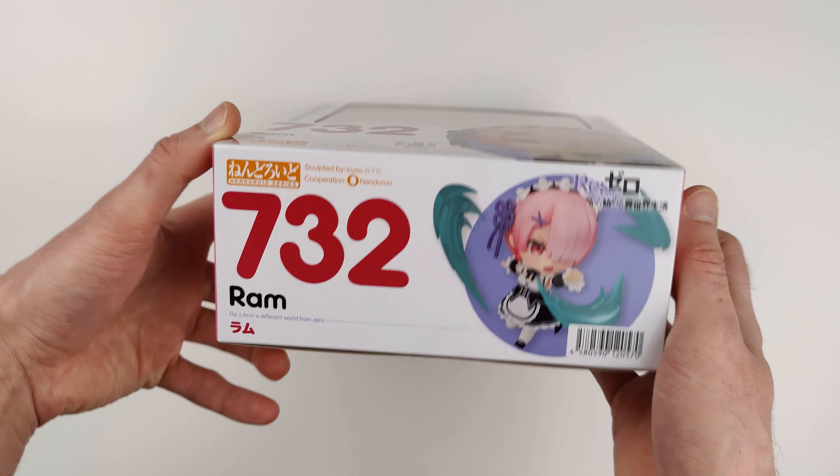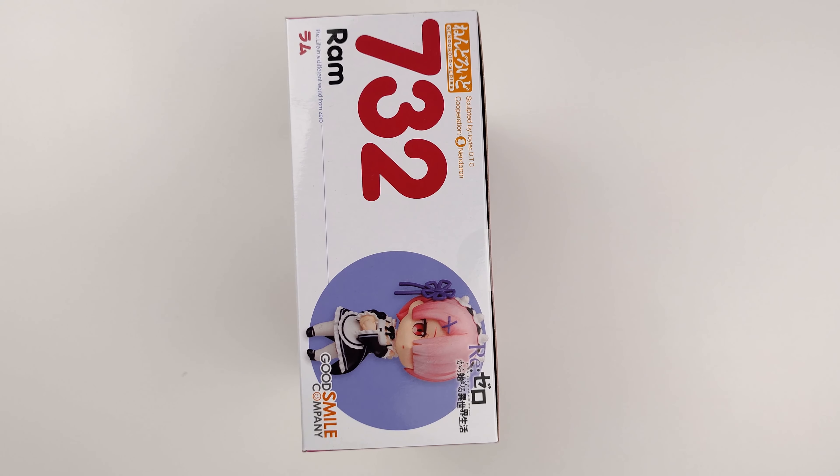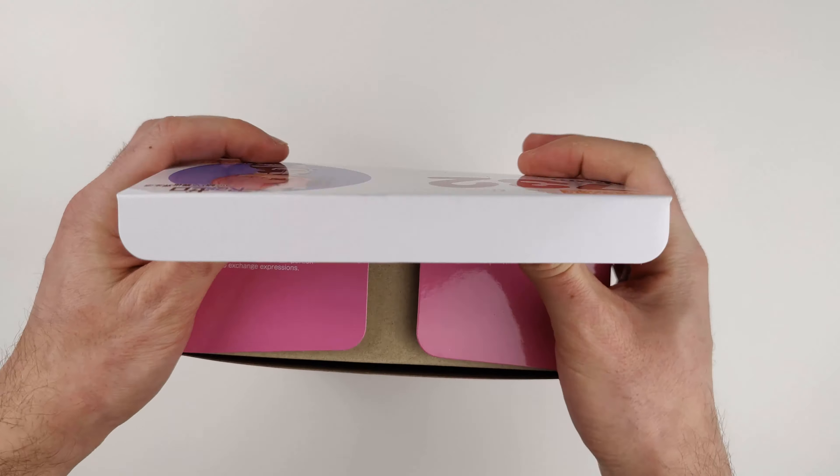As standard, on the front of the box is the Nendoroid number, character name, a picture of the Nendoroid, and a window through which you can see the figure and some accessories.